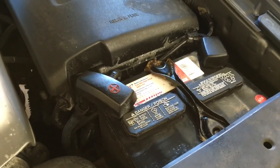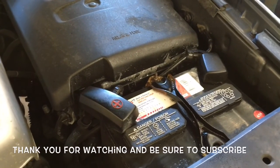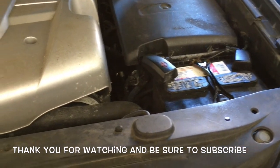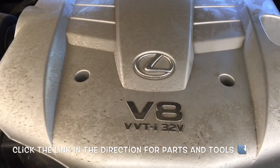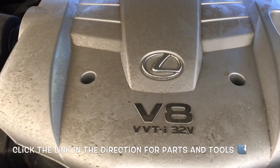And that will complete the job of replacing the alternator on a 2006 Lexus GX470. I'm Brian Eslick from HowToAutomotive — I'd like to thank you guys for watching my videos. I encourage you to head over to HowToAutomotive.com for more valuable videos like this. I'll be linking up all the parts and tools used in this video. Thanks again for watching.